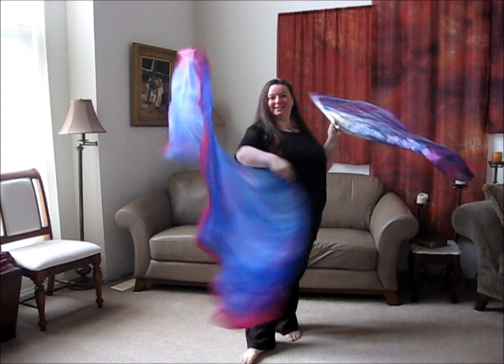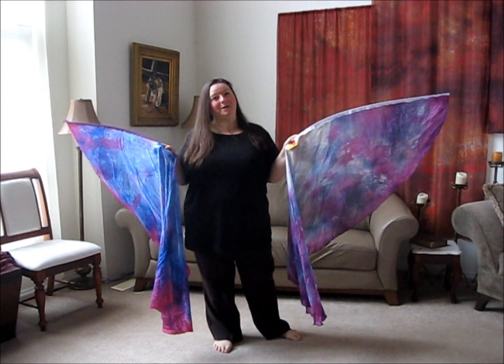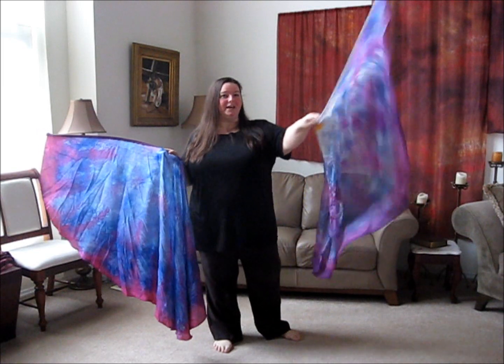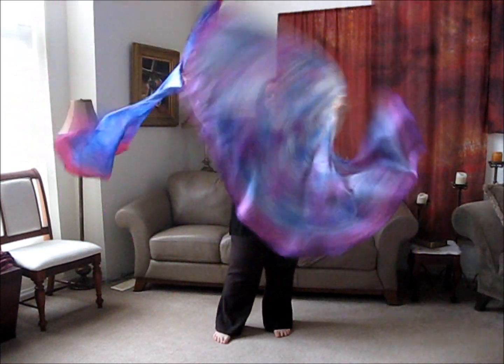This is the eight mummy weight, and you can hear the way that sounds. Now in my left hand, I have a regular MW. This is just the MW, which is a medium wing, which comes in the five mummy weight. You can see it's a lighter weight — they just flow a little bit differently.